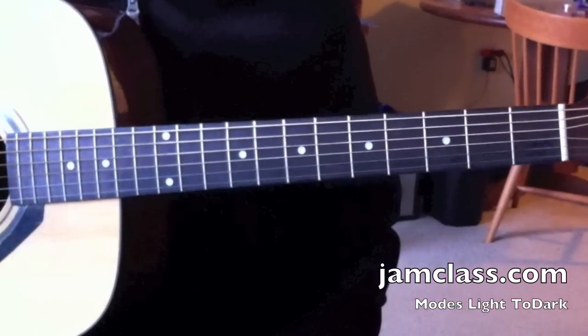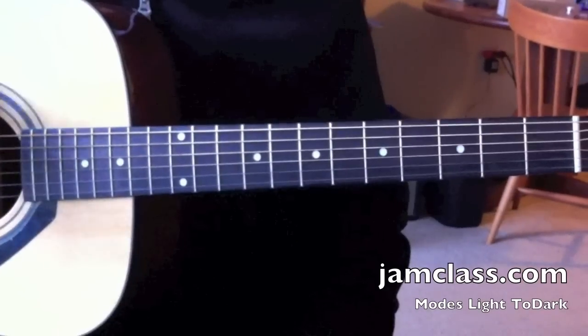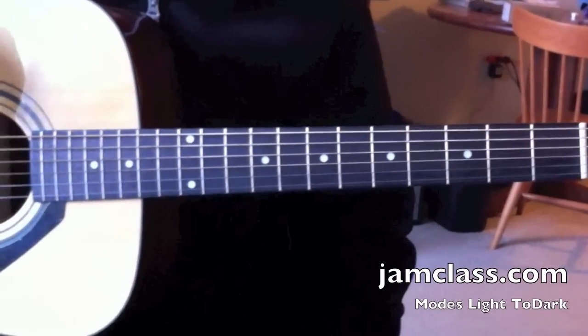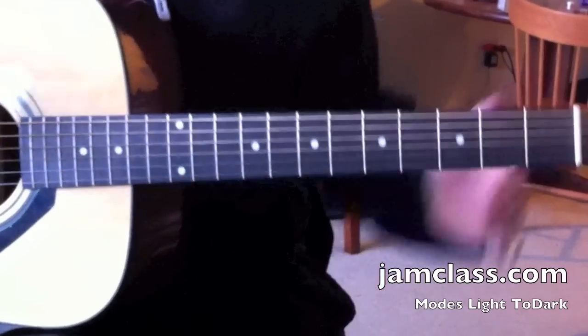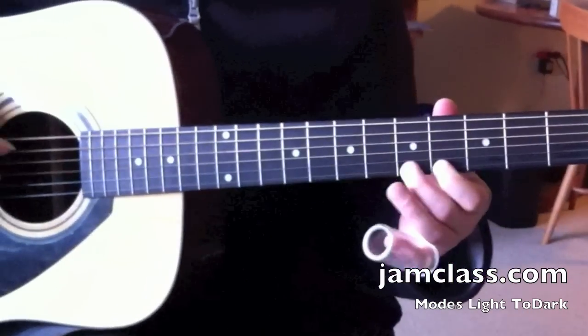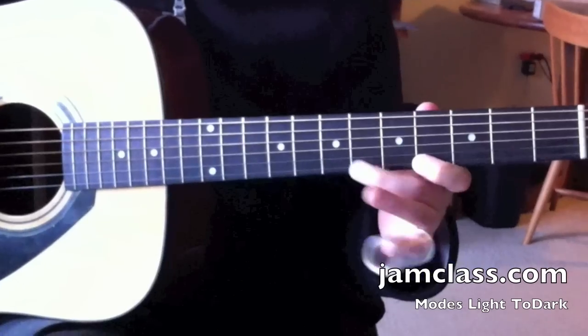There are some other ways to manipulate this scale and move the notes around, and that's what I'm going to talk about today. The major scale is 2nd from the brightest — it's major, but there's one scale that's a little more major. Instead of playing Do, Re, Mi, Fa, I'm going to play Fi.